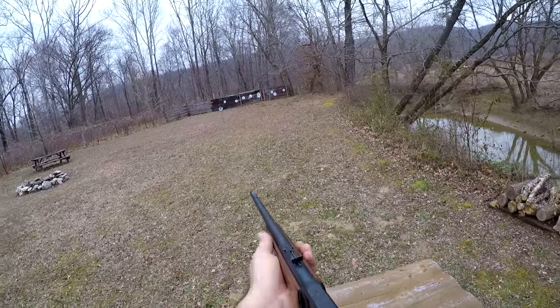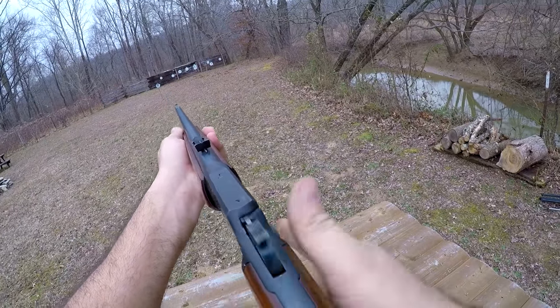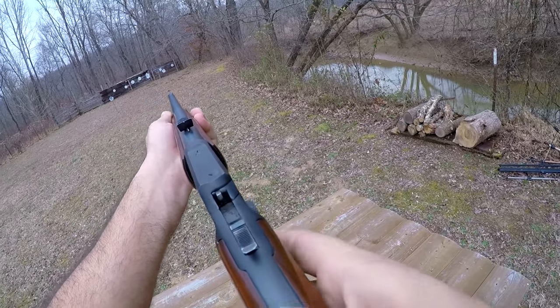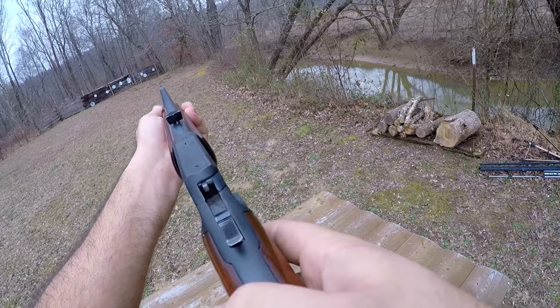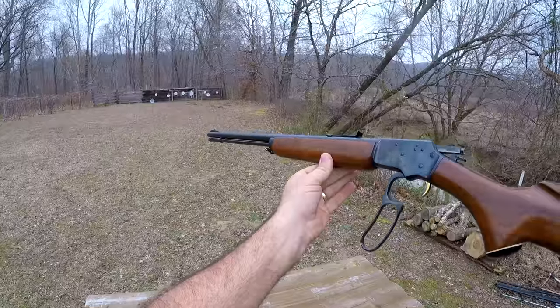Nothing wrong with putting a scope on a lever action, but it does take away from the handling and the overall feel when shooting one of these. So I did remove the scope for this. Got some rounds in the tube — shoot a few. When you take your time like that with a rifle like this, you hardly ever miss.